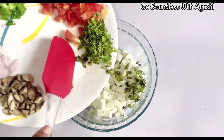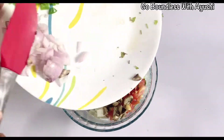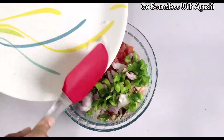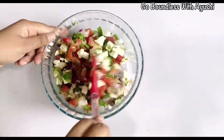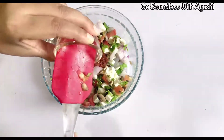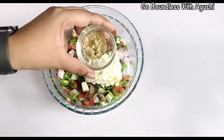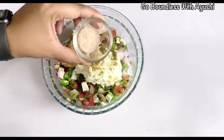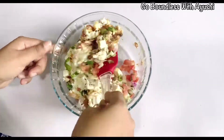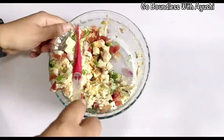Now in a big mixing bowl, we will add all these things together and mix it well. I will add the chili sauce, then hunkard, then chaat masala and salt. Now mix it well, and mix a little curd on each vegetable so the flavor will come out.